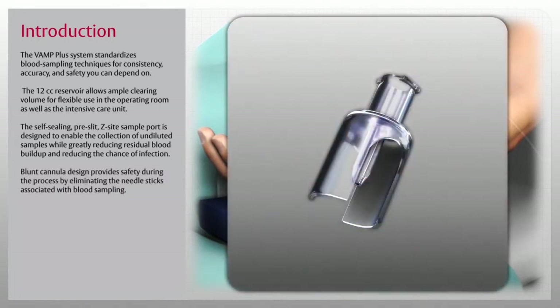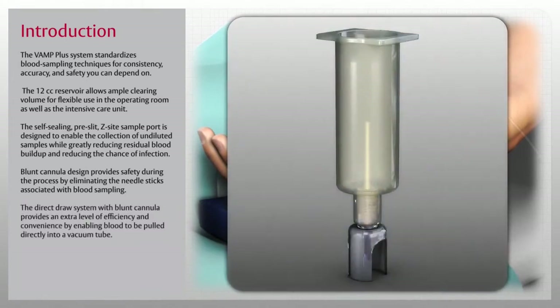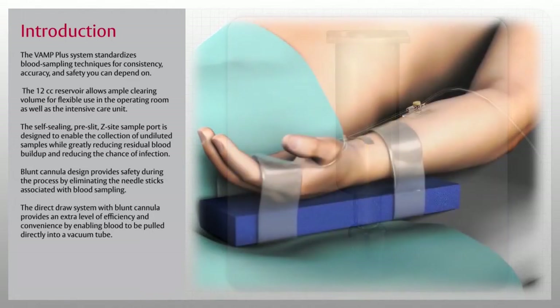Blunt cannula design provides safety during the process by eliminating the needle sticks associated with blood sampling. The direct draw system with blunt cannula provides an extra level of efficiency and convenience by enabling blood to be pulled directly into a vacuum tube.